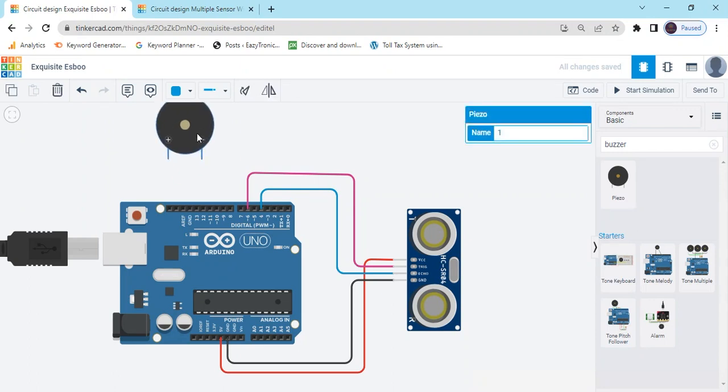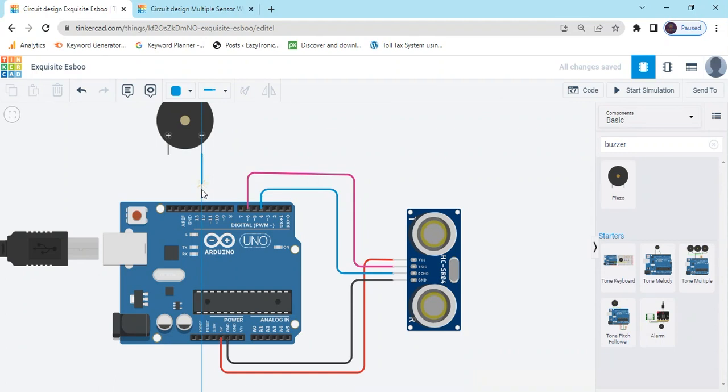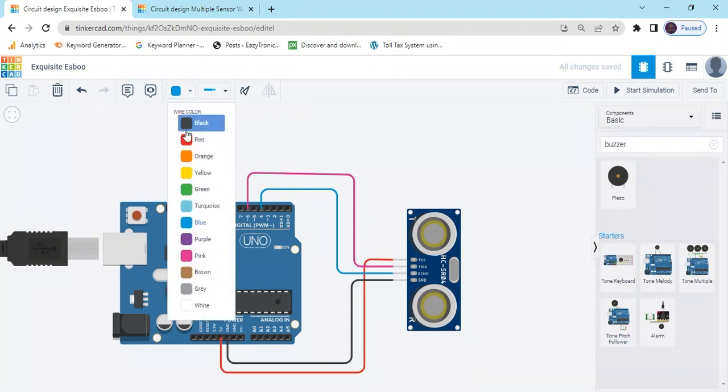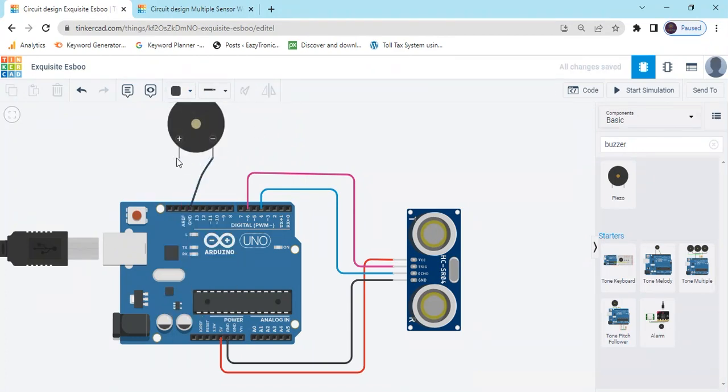Now connect the buzzer. The buzzer negative pin connects to the GND of Arduino — change the wire color to black. The positive pin connects to any digital pin of Arduino.